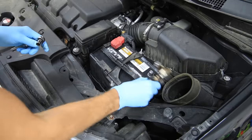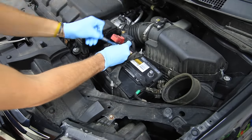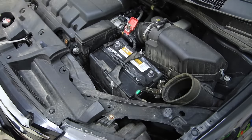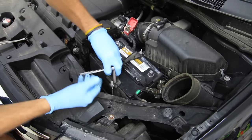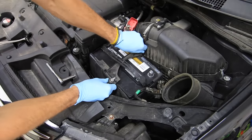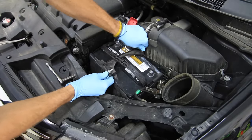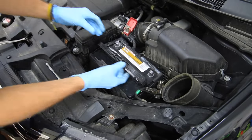One of the biggest things you need to do whenever you do an engine cleaning is to remove the battery. I can't stress that enough because having electrical current flowing through the car — even if you're doing a waterless cleaning — you still have the possibility of shorting out a connector, causing yourself some super big pain when it comes to troubleshooting an electrical fault or electrical issue.